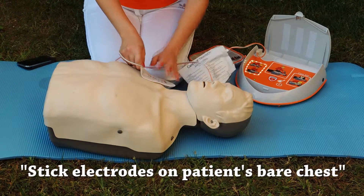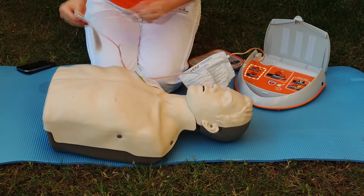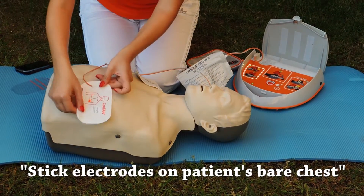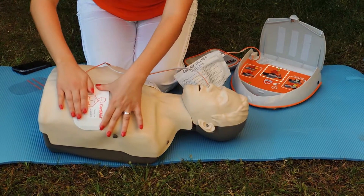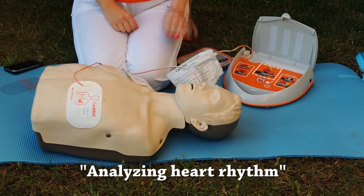Stick electrodes on patient's bare chest. Do not touch the patient from now on. Analyzing heart rhythm.